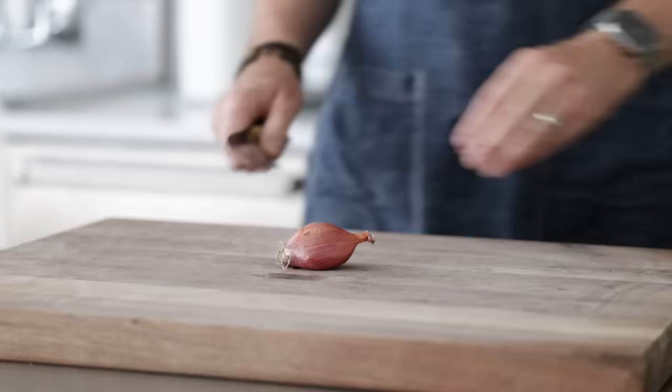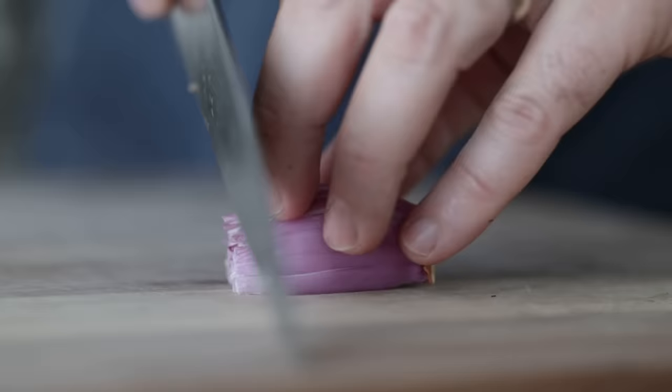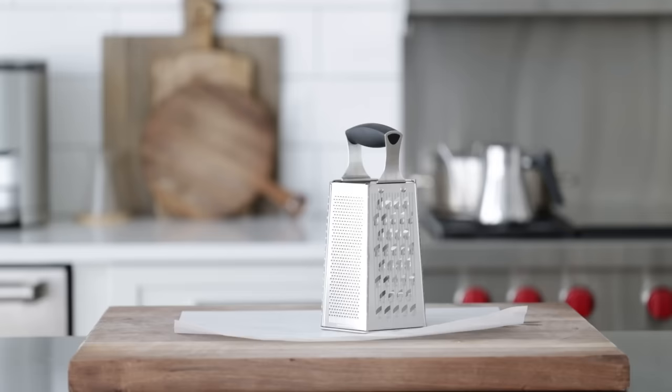Next, I have one medium-sized shallot. I'm going to slice off the end, slice it in half, and then remove that outside peel. Then I'm going to small dice just one half of it — I do not need the other half, so save it for another recipe in the refrigerator. You could also use a red, white, or sweet onion if that's all you have. Then I have two garlic cloves, which I'm going to give a quick smash and then finely mince using my chef knife.